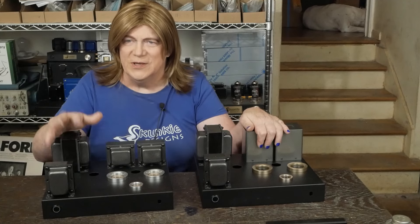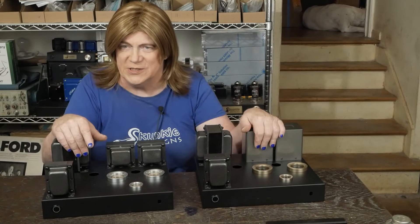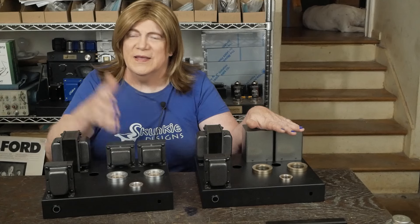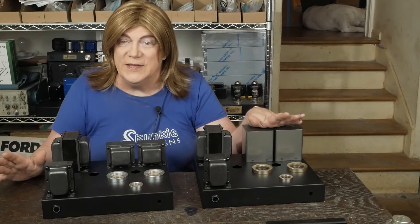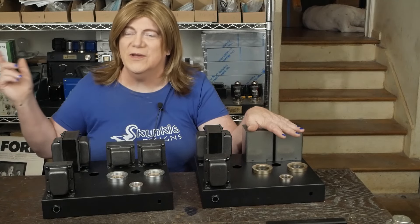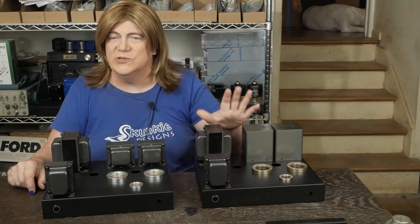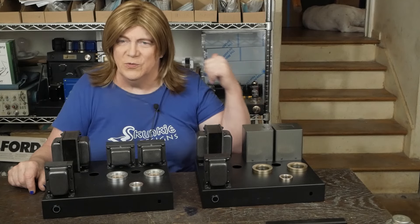Getting caught up on some amp builds — got these two that I hope to get out this week. As you can see we're zipping along on those. This is our standard one, this is our upgrade model with the ISO Tango iron. Got some color preamps that are almost done to ship out, and then we can jump back on the 6C33C because the parts are here for it too.